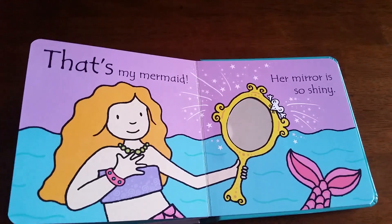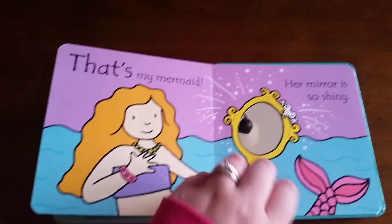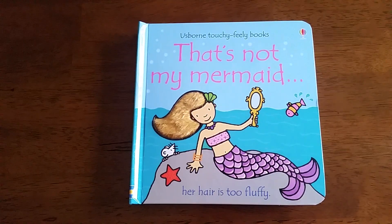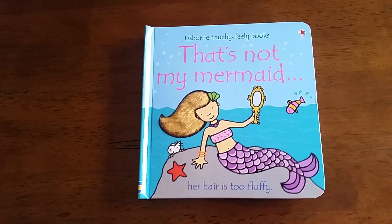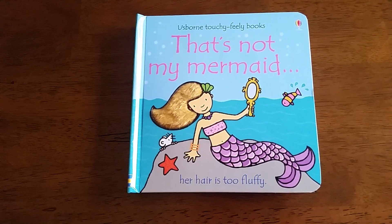And there is the mirror that baby or our preschooler is going to love looking into. Now these board books do have that cute little mouse found on every page, and the nice high-contrast thick black outlined illustrations.